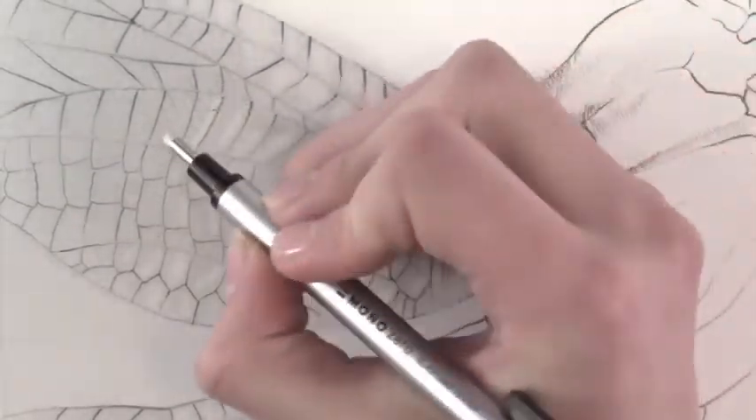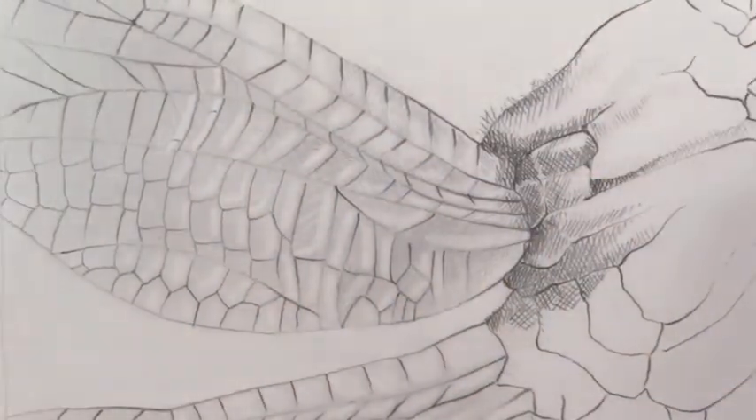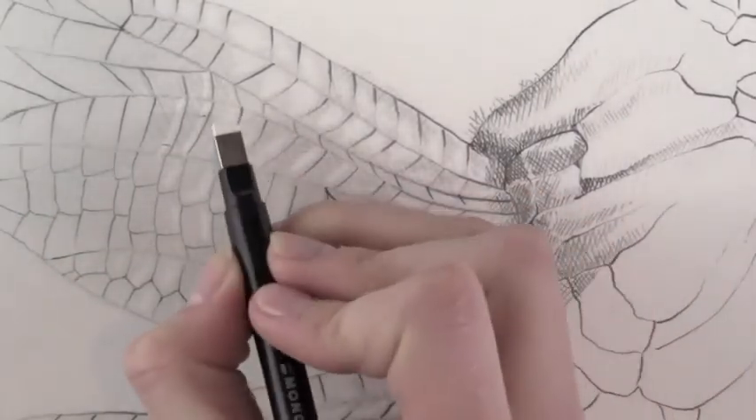They are offered in two shapes: a round model and a rectangular model. The pen-style body is easy to use and store, and also hosts a convenient clip for on-the-go erasing.